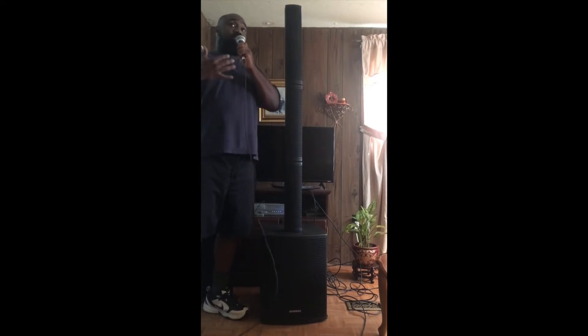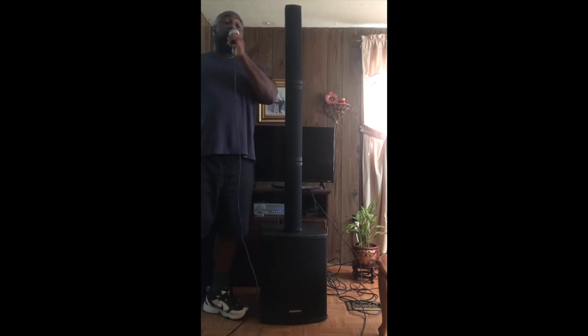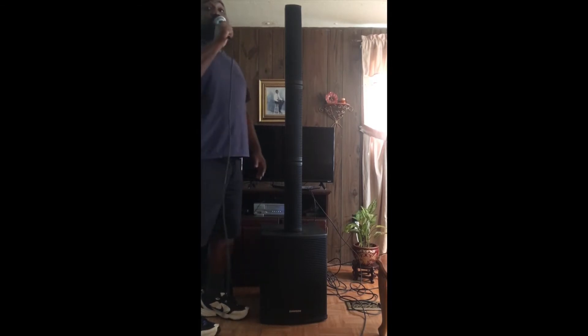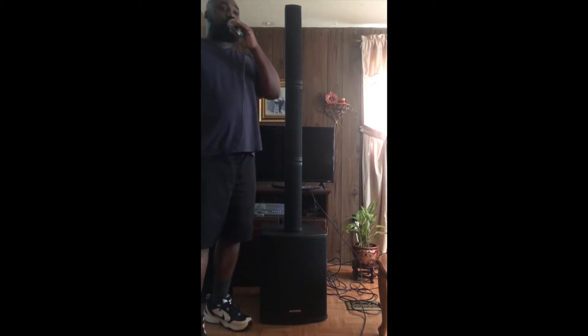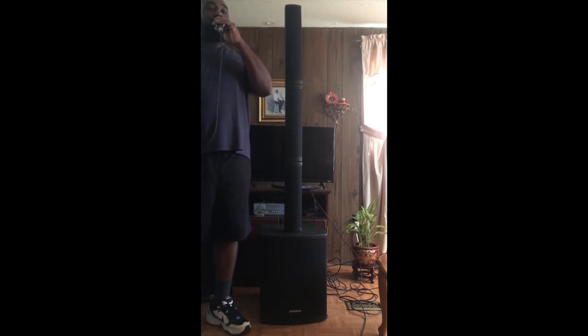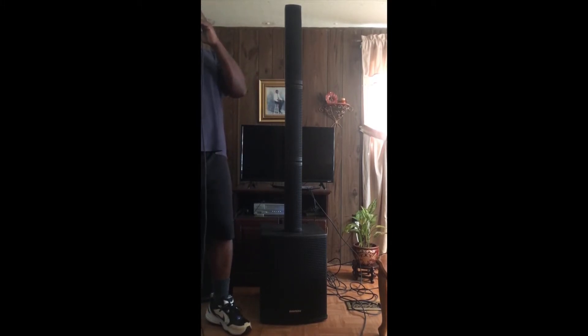The sound dispersion is around 120 degrees dead center, but if you rotate the columns as far as they can go in opposite directions, it gives you a dispersion of 200 degrees. Now switching to the speech DSP setting — no feedback. I'm only playing audio via Bluetooth from my iPad. I noticed that in my shed it was kind of hard to get devices to pick it up, but once it pairs, there's no problem at all.